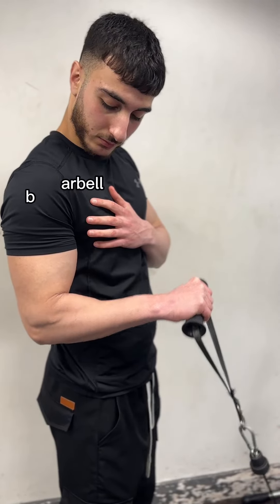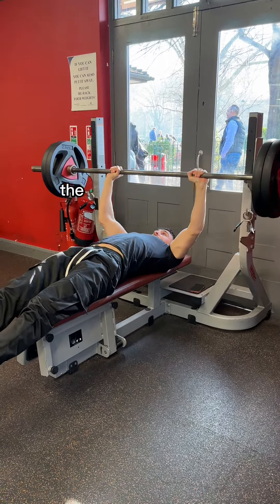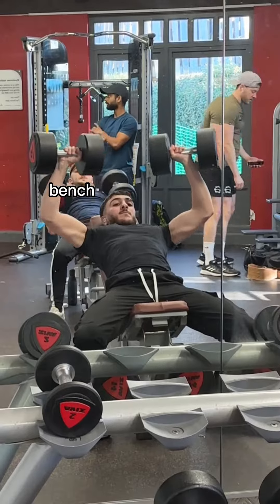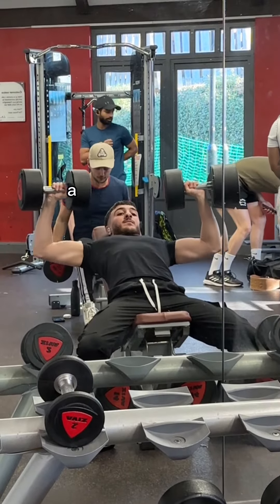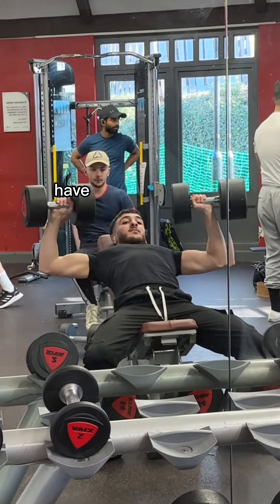The first tip would be to implement unilateral exercises. Let's say you're doing a barbell row or barbell bench press — if your right side is stronger, it is guaranteed to do more work than the left side, which will further increase the imbalance. What we can do instead is switch to a dumbbell bench press or a dumbbell bicep curl. Using the dumbbell allows you to focus on each side individually, as the weight is equal on both sides.